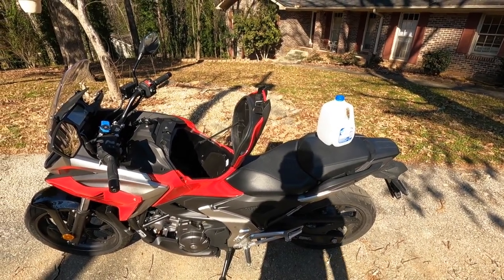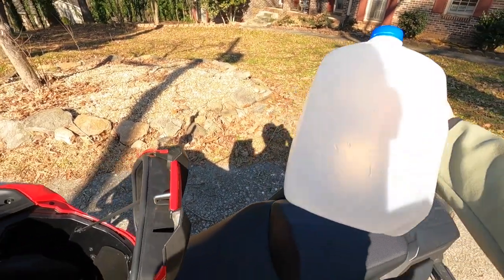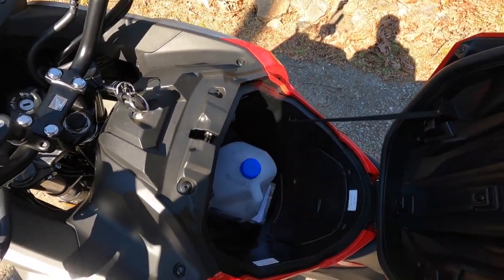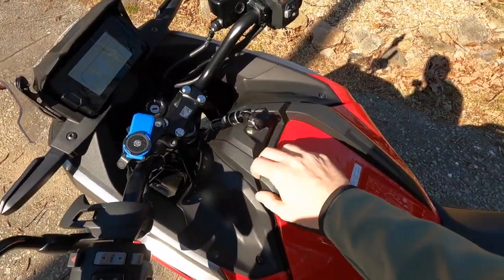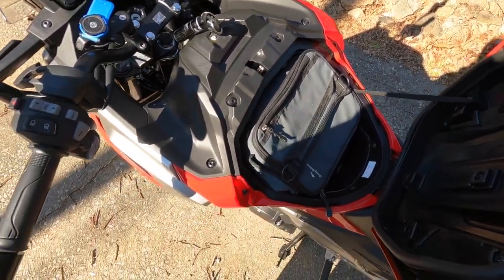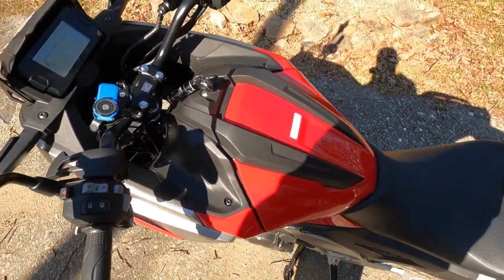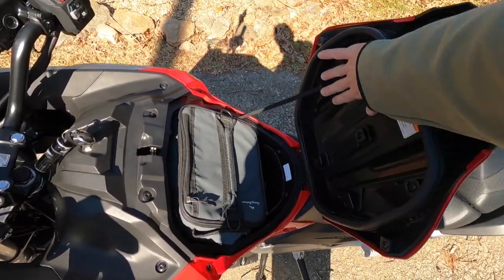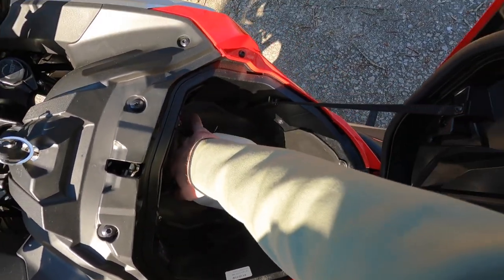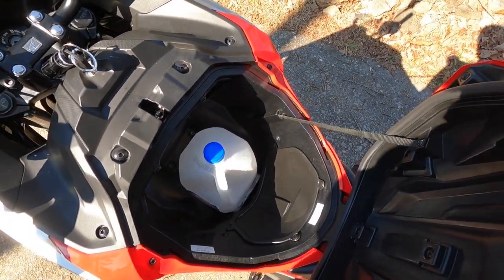Up next, we'll try a gallon of milk — so the old grocery getter here. I substituted the gallon of milk for an empty one because it's sunny. A gallon of milk will fit with plenty of space. Now let's say I got my lunch box — that'll also fit on top of the gallon of milk so you get some other stuff. Let's see if it'll fit even with the lunch box. It's got a little extra space up top, and you've even got room around the milk for groceries. I may have to dump it out of the bag, but the milk will fit.